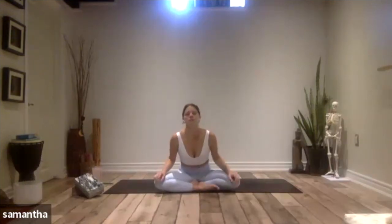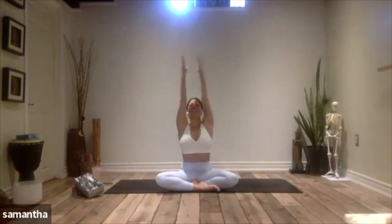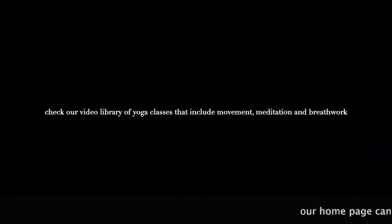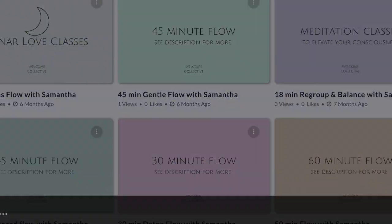When you're ready, rock or roll yourself into a seated position. One more breath together — a nice big inhale as you reach up to gather energy, and then an exhale as you pull that energy into your heart. Thank you for allowing me to guide you through your practice. Be well, go in peace. Namaste.